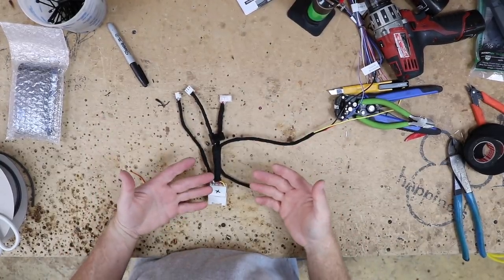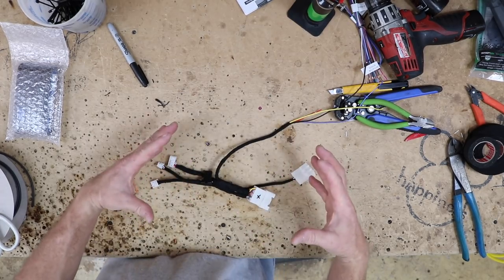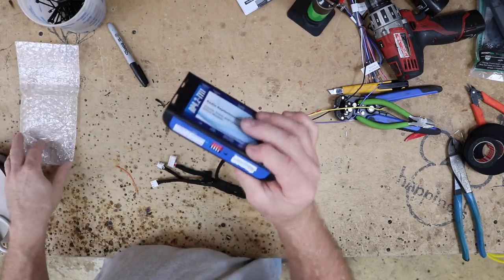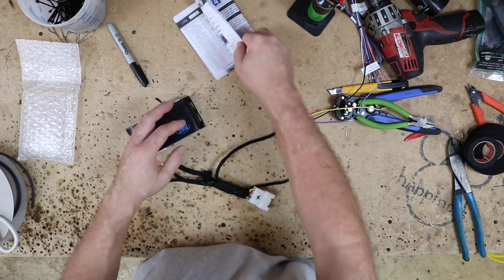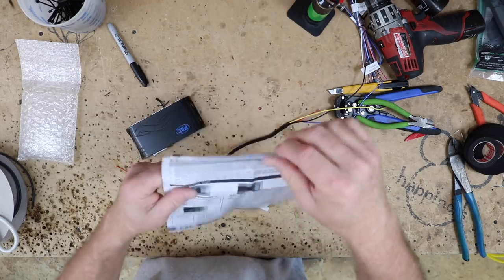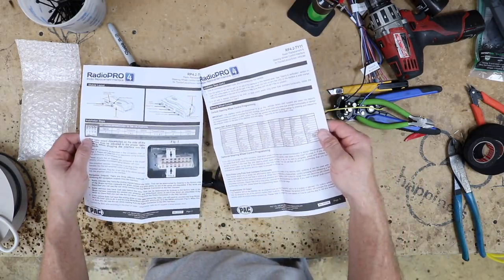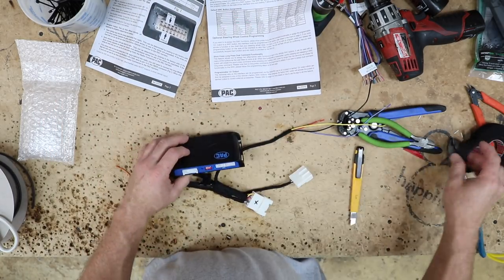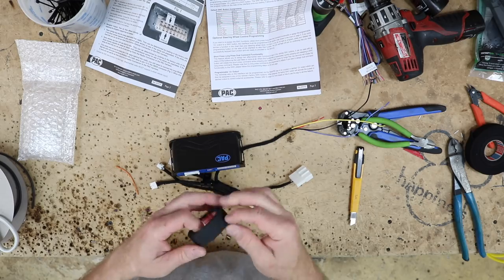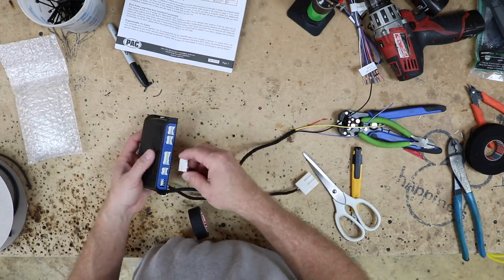We have the car side of the harness done. As you can see, this is a lot more manageable than the big wiring harness. Now we want to go ahead and grab the brain itself — it has this cool dip switch section here, which is for the steering wheel control. So we want to go ahead and set that first. We'll open our book up to page two. It's a Pioneer, so we want one, two, and three on. We're going to put a little piece of tape over it so that it doesn't get bumped in the dash. Now we can go ahead and plug in our harnesses.